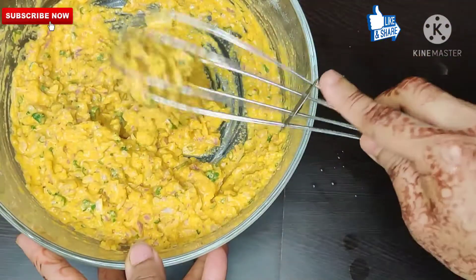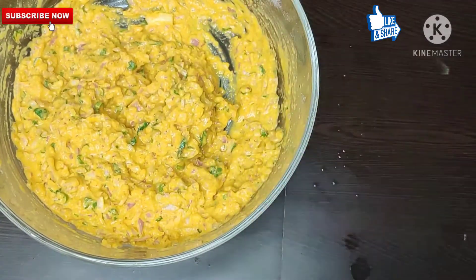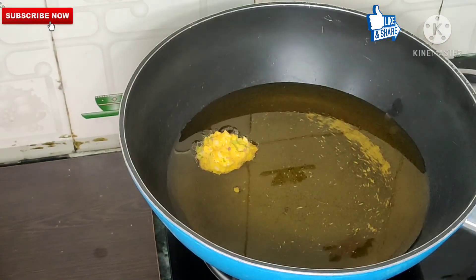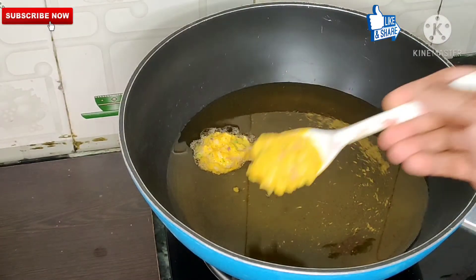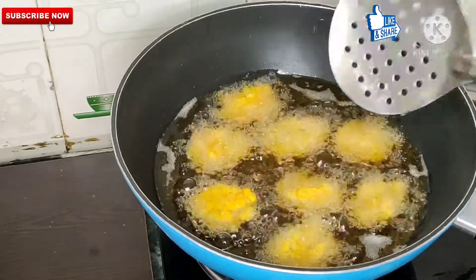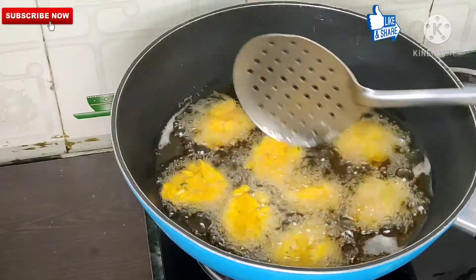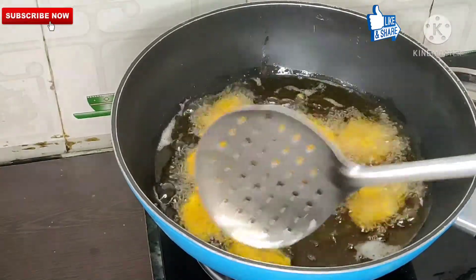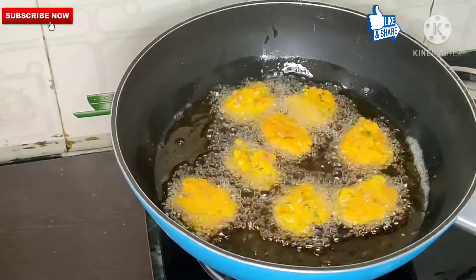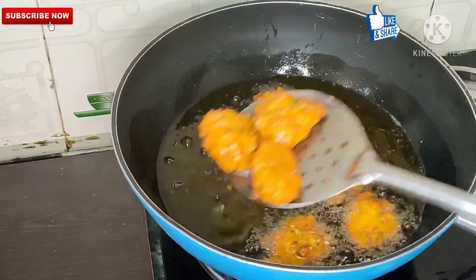Add as much salt as tastes right to you. You can add some water to it — you don't have to make it running water. Now you have to add oil in a spoon, then add it in. When you have added all the water, keep the gas at medium to fast flame — not too fast and not too slow. Fry until it reaches a golden crisp, golden color. It will taste very tasty.